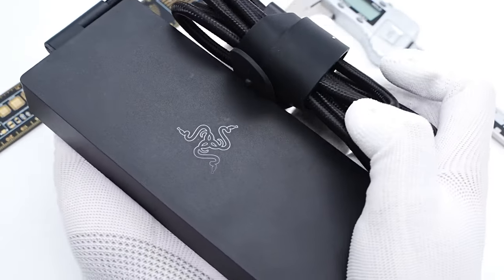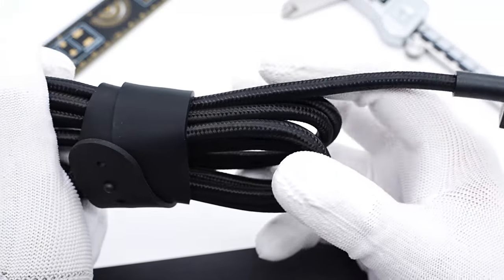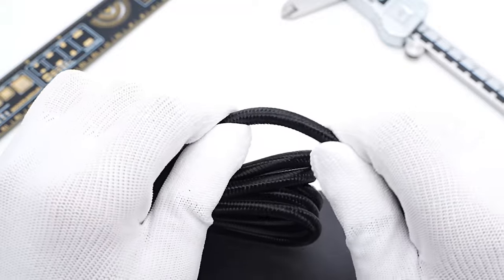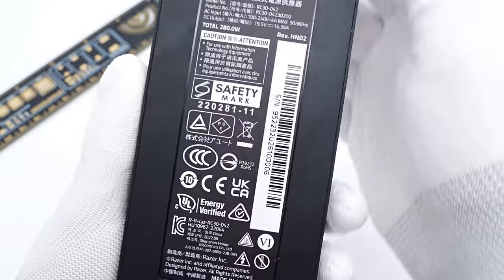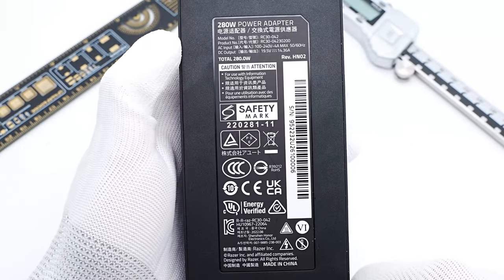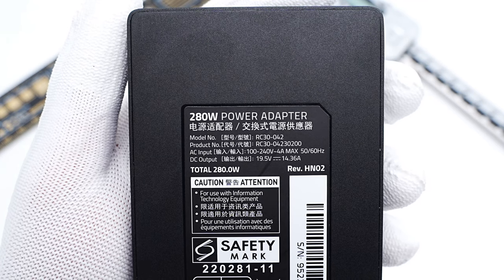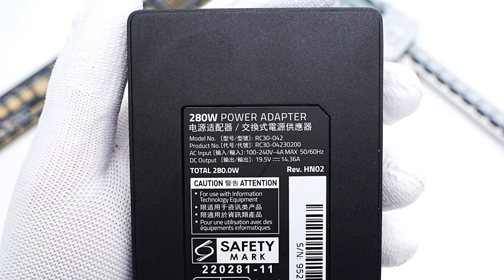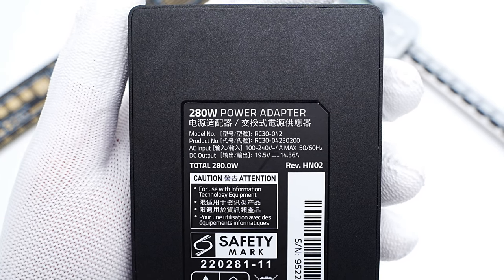This adapter adopts the traditional design and looks like a brick. The braided power cord is detachable and fixed with a rubber cable tie. All specs information is at the bottom. It has been qualified to multiple standards. The manufacturer is Honor Electronic. The model of this adapter is RC30-042, which supports an input of 100-240V, 50-60Hz, 4A.